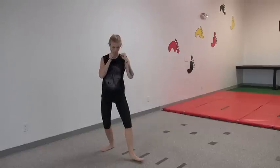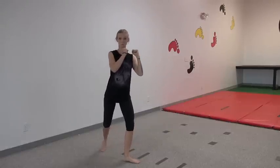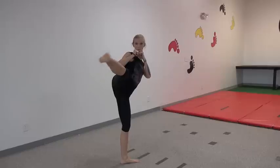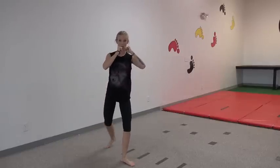We're going to turn our front toes open to protect our knee. Then we point our knee towards our target really high. Then we kick it out and we're going to kick with our shin or the top of our foot. We bend it again and we put it down.